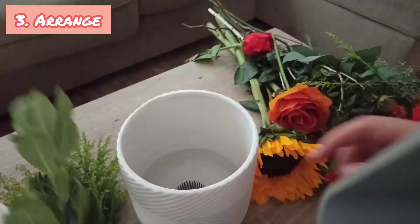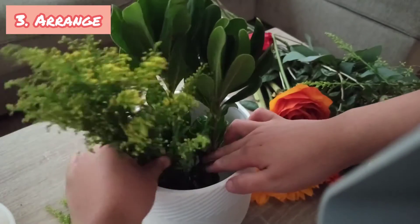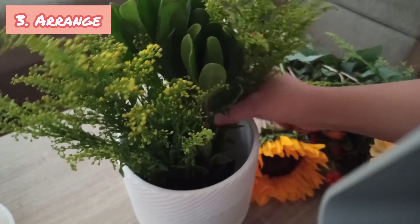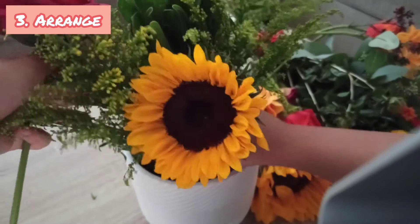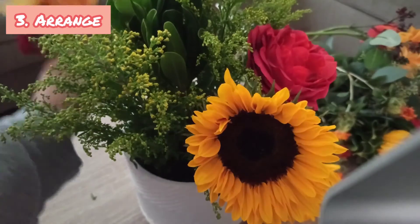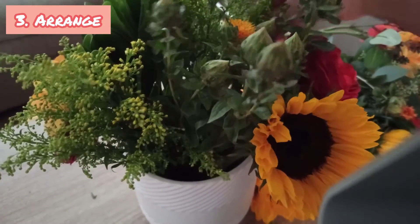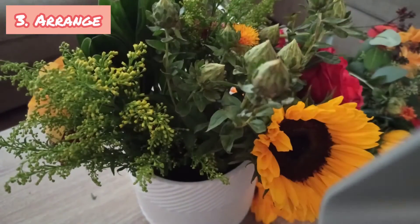Section three: arranging the flowers. To begin, we will create a base with the greenery, and then once we do that, we will insert the main flowers, then place the filler flowers around the main flower. So let's do that. And this is the final product — now that you know how to create a fall floral arrangement in three sections: gather, prep, and arrange.